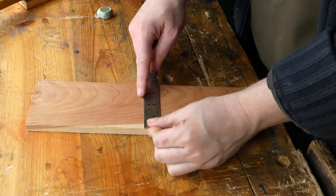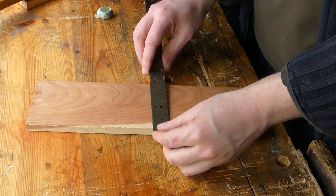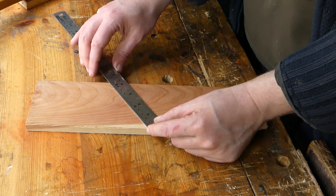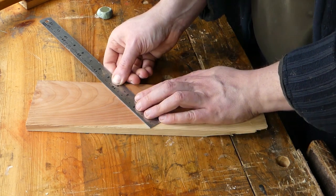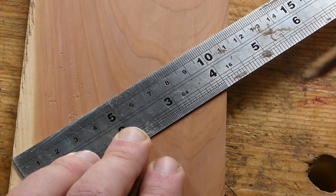If you're having trouble finding the centre point of a piece of wood because the length is not easily divisible by 2, what you can do is just take the corner of your rule and take it to a number at an angle that is easily divisible by 2. So you could go to 12cm for example.